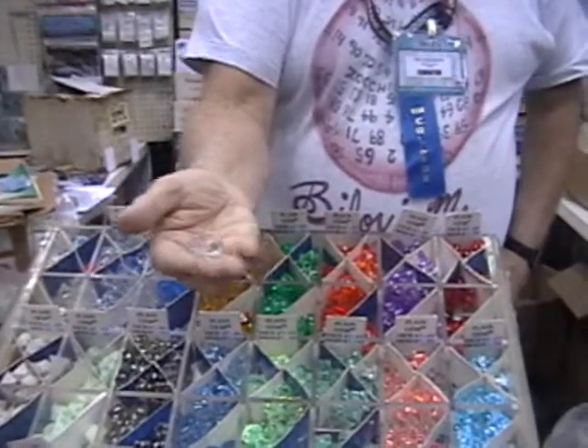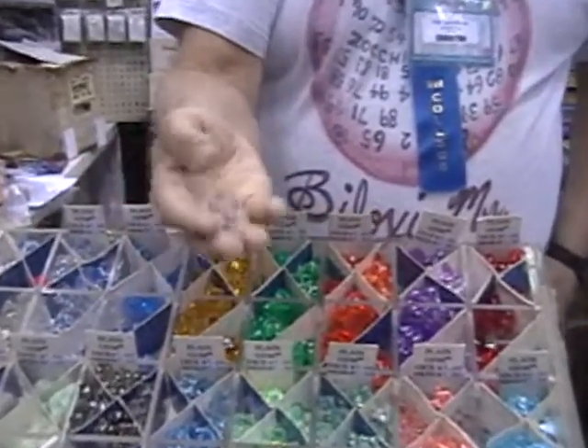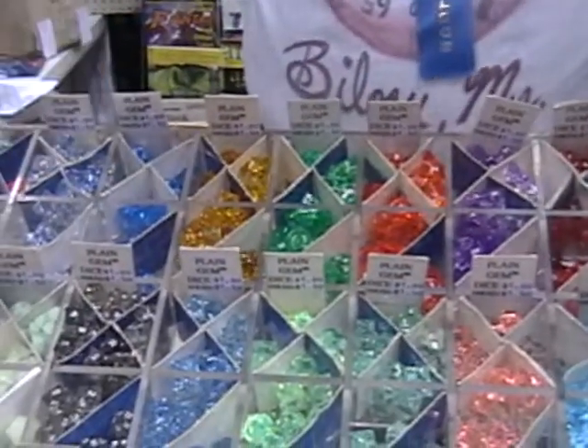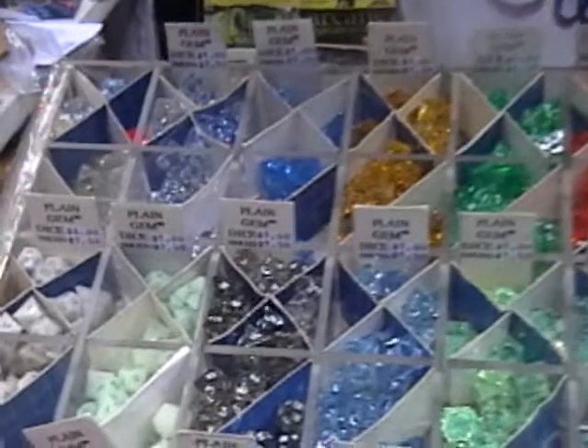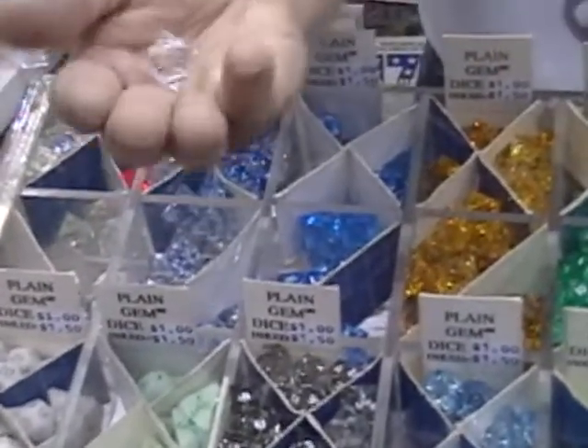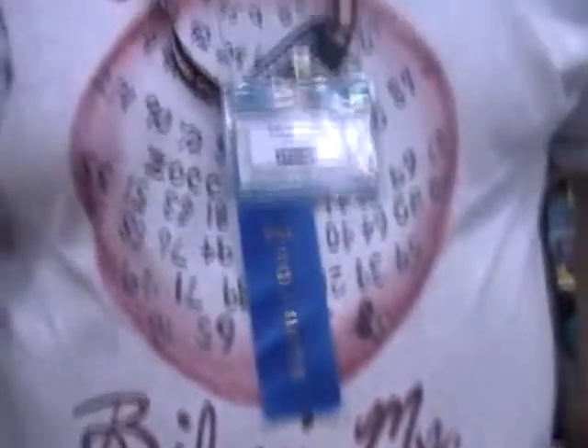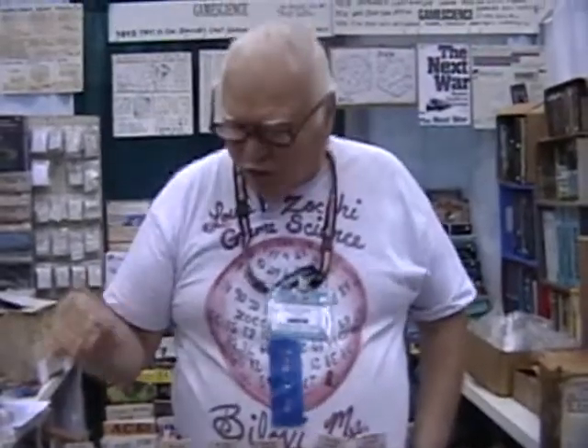If you went to any of my competitors' booths, you would notice that every one of them has a great big lamp shining down on their display to make the dice look as lustrous as mine. But I don't have a big lamp and I don't need one, because I'm using premium grade materials. The premium grade materials cost more than the cheap stuff they're using, so they can't achieve the lustrous appearance that I have.